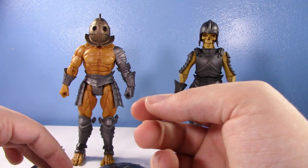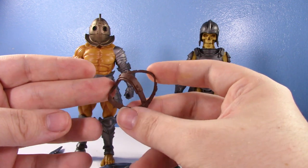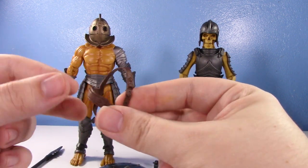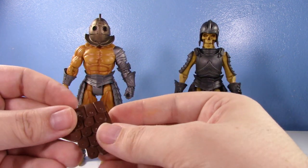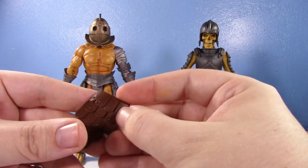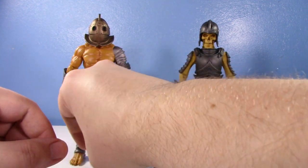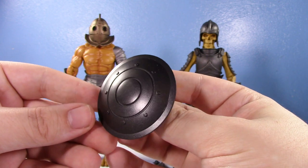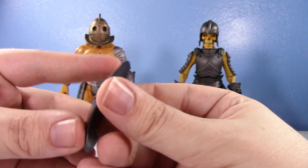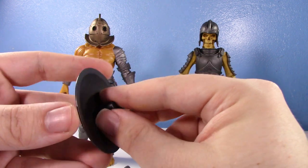He also has a kind of harness he can put around him, which he actually came packed with. You can put a weapon through the back of it. He also comes with a cod piece - crotch armor - which looks nice; it's soft plastic so it gets out of the way, a really nice piece. And he comes with a shield - obviously he's a gladiator so he has to have one. Very nice metallic paint, though it is somewhat simplistic in the deco. He does have a handle you can pop on and off.